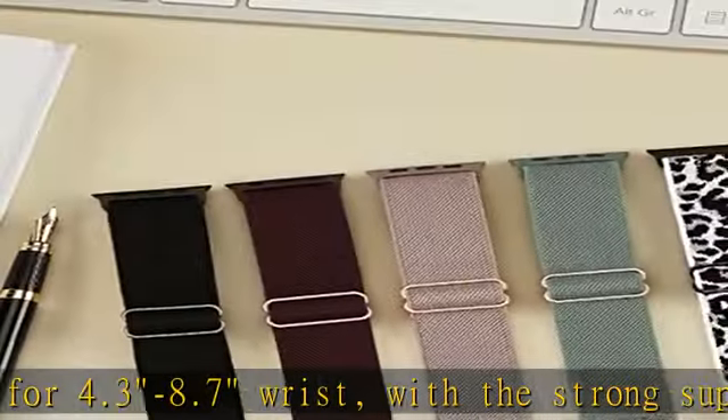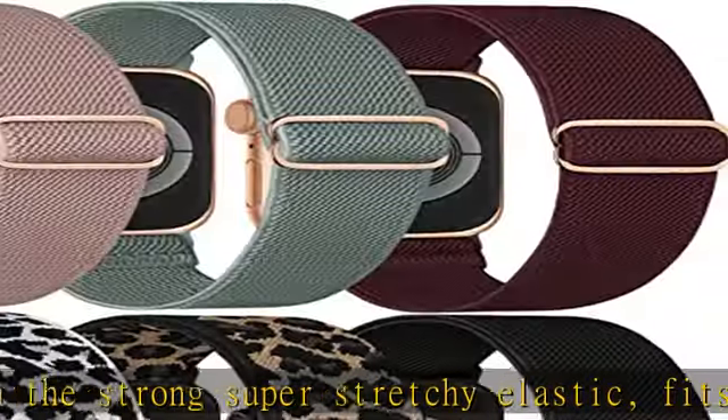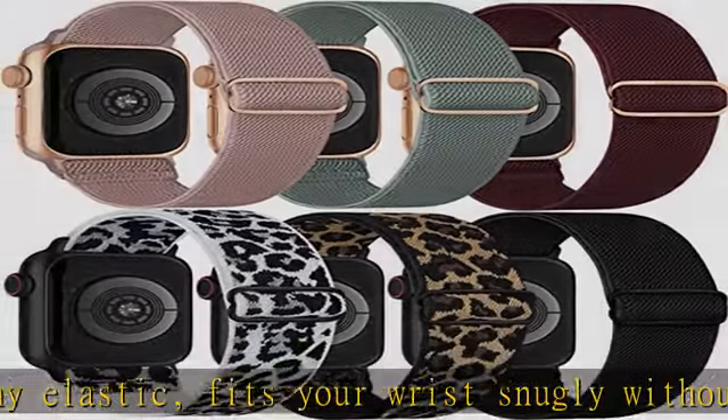Please check your watch model carefully before placing the order. Multiple colors available — 6 fashionable Apple Watch straps in one pack, with each color giving you a different wearing experience.